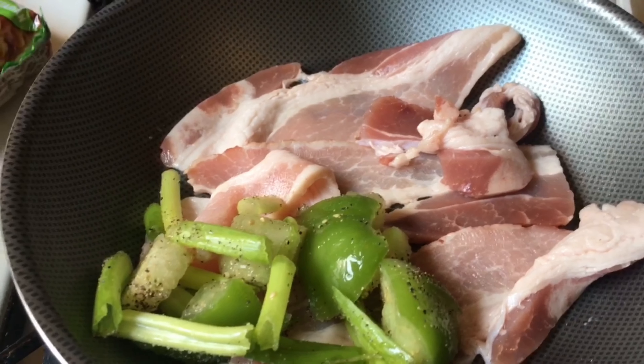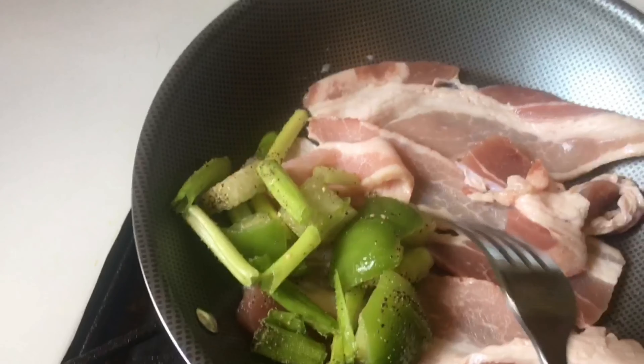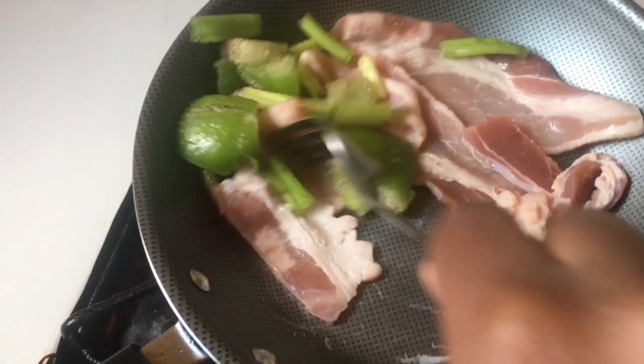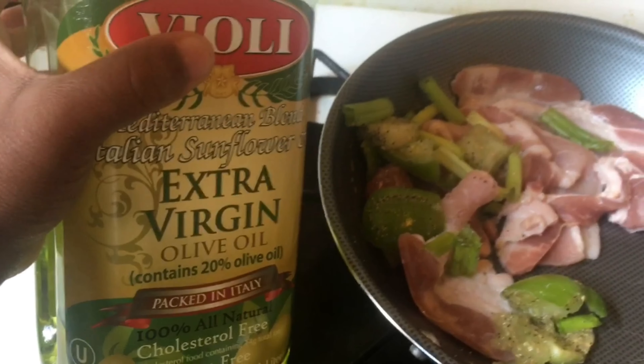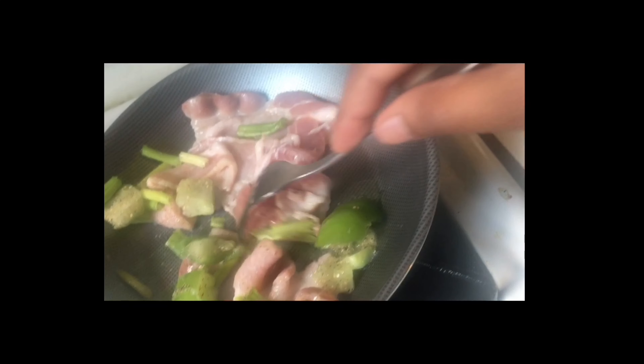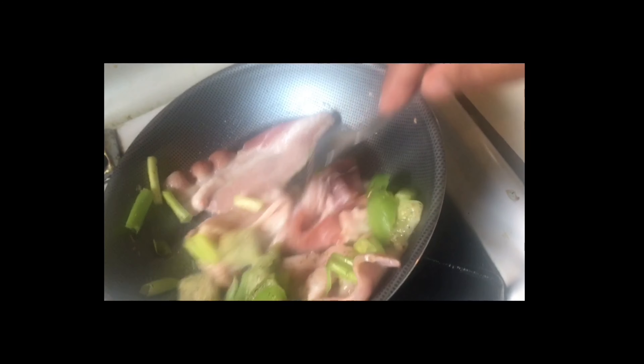Now add bacon to your pan. And add the greens. Always make sure you have a parent to use the stove. Keep it on medium heat. Stir it around. And add a little bit of vinegar — only a little. And stir it around.